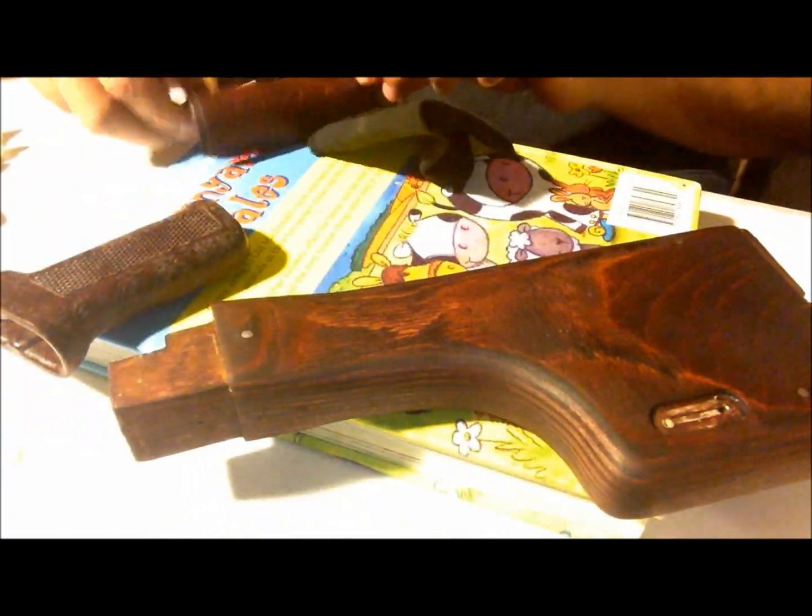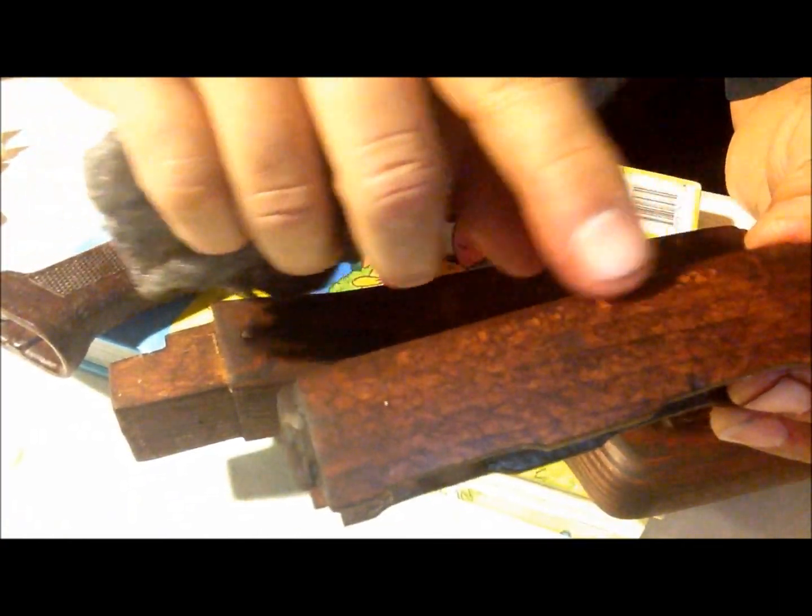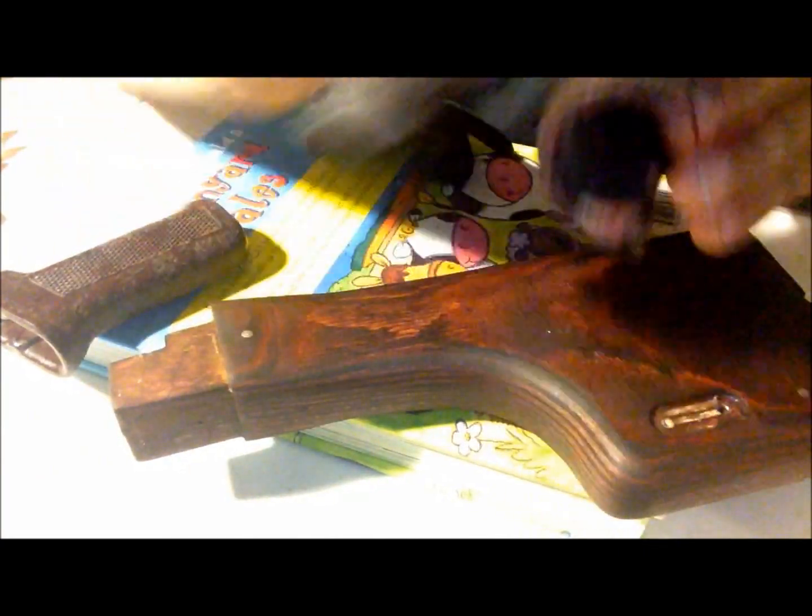That's one coat of stain. I kind of like the color in there. I hit it with some steel wool — takes a little of the dark off so I can see those reds in there. See the red under there? Looking good.